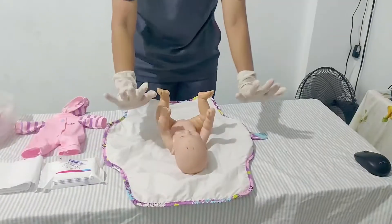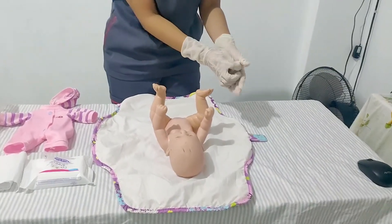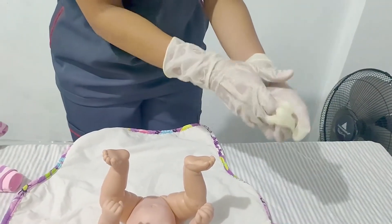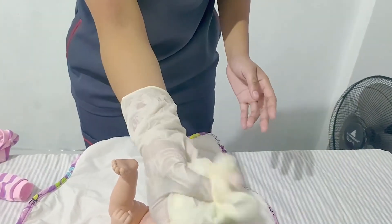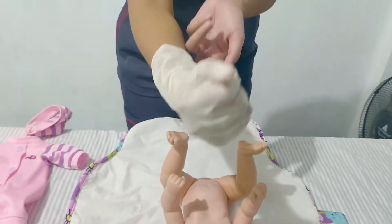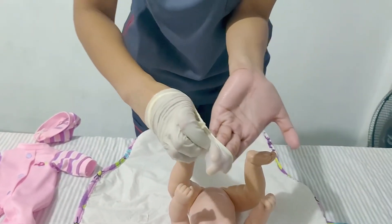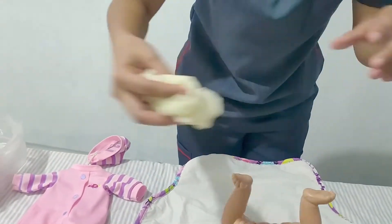Now we will remove our gloves. Remove them from the fingertips, rolling from the palm, like that — turning one inside the other. Then dispose of the gloves in the trash.